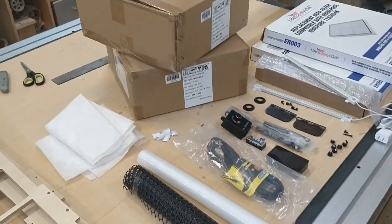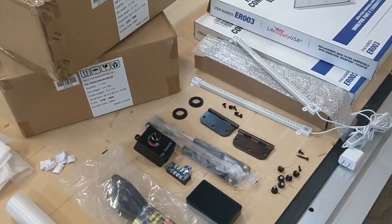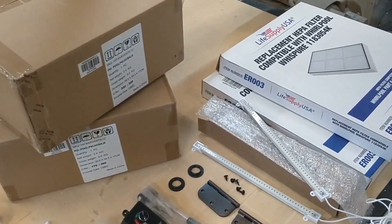Before the assembly, I just want to go over the component list real quick. This will be what comes with the kit, or if you're just building your own, it'll give you an idea as to what you're going to need, or may or may not need.